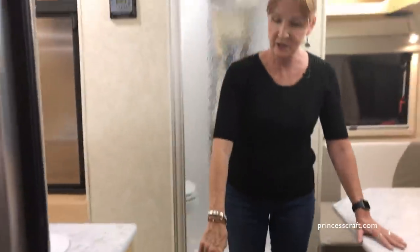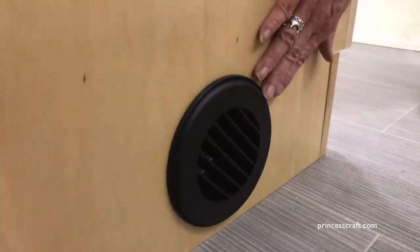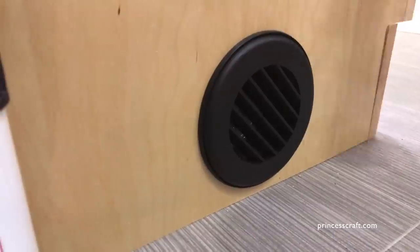You'll notice down here, this is a heater vent — you'll see one here and then one near the back of the trailer. We're moving towards the front, so you have ducted heating. Very nice feature. Let's move to the dinette in the front of the trailer and take a look at that area.